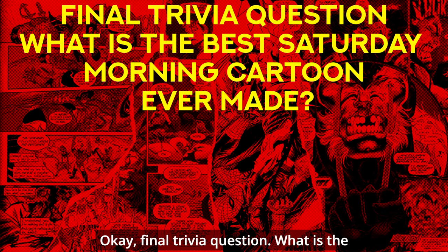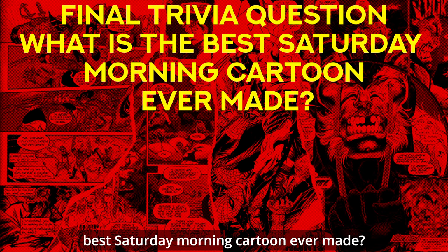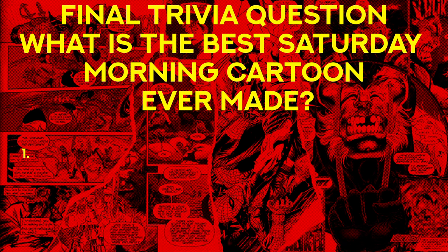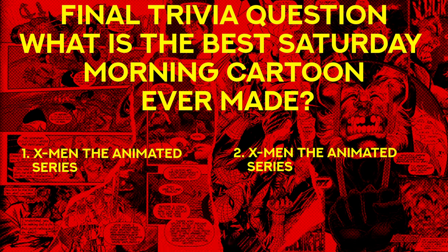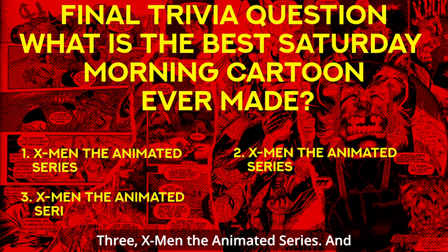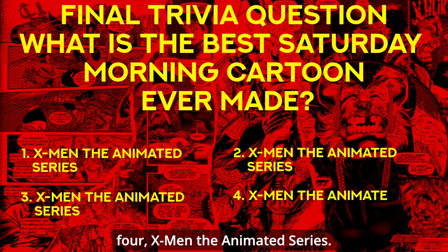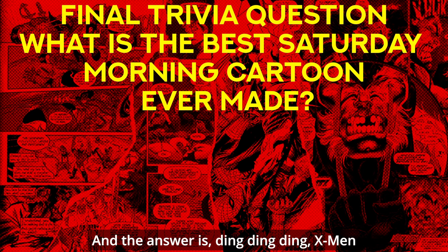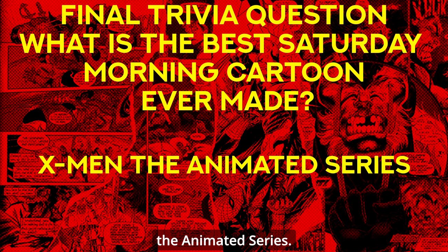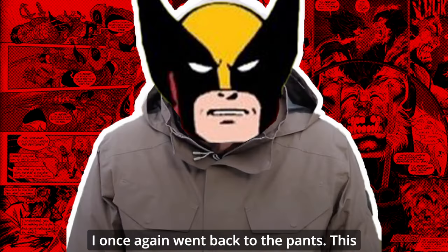Final trivia question: what is the best Saturday morning cartoon ever made? One — X-Men the Animated Series; two — X-Men the Animated Series; three — X-Men the Animated Series; four — X-Men the Animated Series. And the answer is — ding ding ding — X-Men the Animated Series.